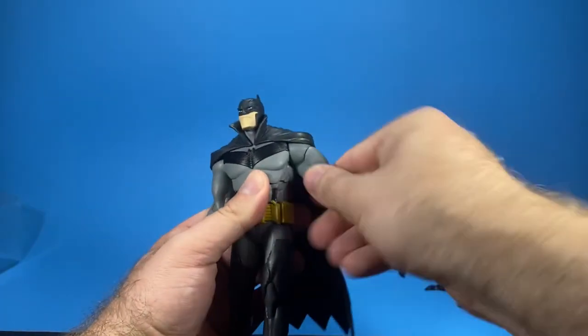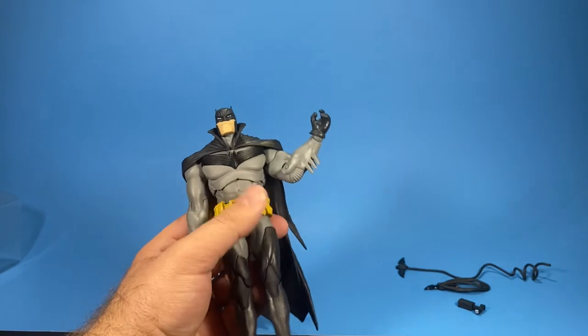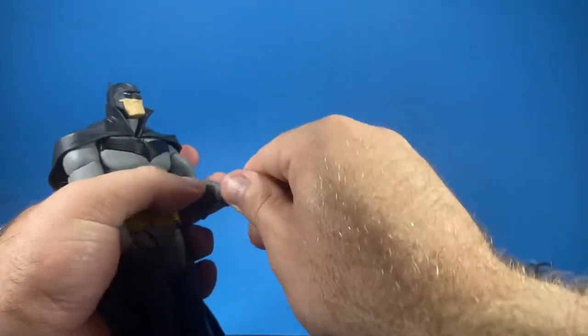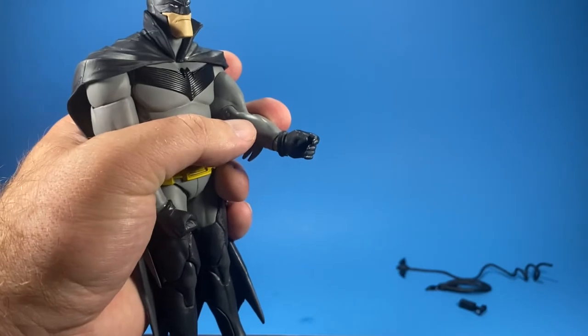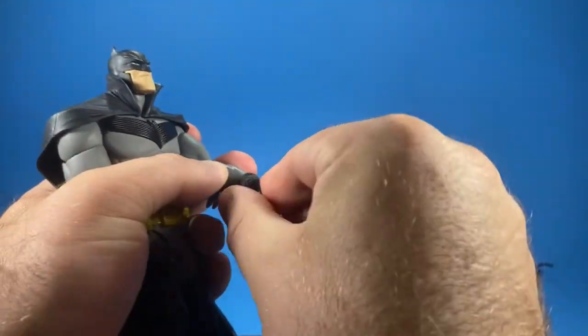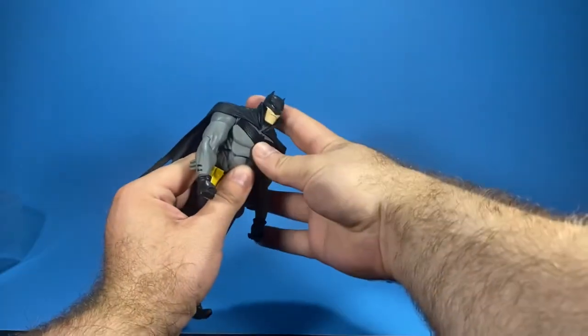There is a pivot above the bicep. There's a 90-degree bend on the single-jointed elbow. There's also a ball joint which rotates around, so you can pretty much get any type of articulation that you want — in my opinion much better than Marvel Legends. If you wanted to go up and down you can, or back and forth — it's a great design.